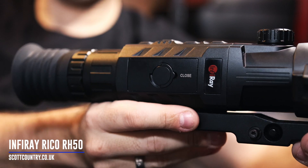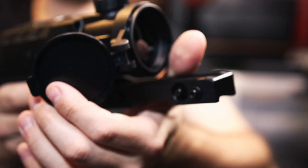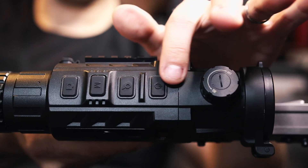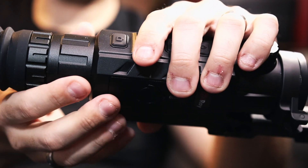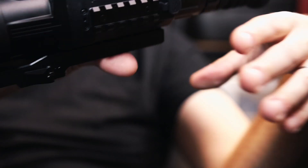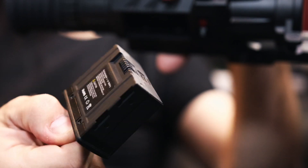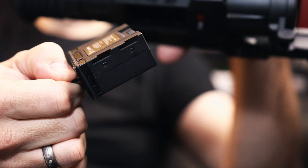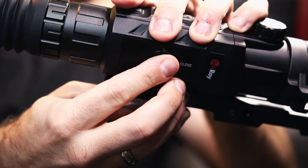Finally we've got the Ricoh thermal rifle scope, which is absolutely fantastic in terms of image quality. It's got a 50mm lens at the front with a focus dial, and all the menu and control buttons are here, making it really easy — they're really responsive so you know when they've been pressed. You've got diopter adjustment, and on this side we've got the Picatinny rail for the laser rangefinder plus a USB-C socket. It actually has a removable battery pack — it comes with two of these and they run about six hours each, so you've got plenty of time on the clock.